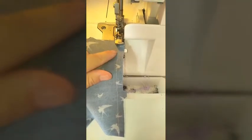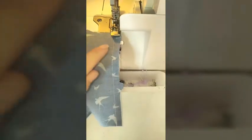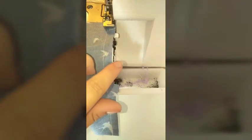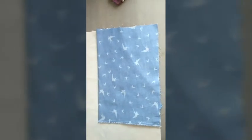Now that you have sewn your one centimeter seam along the bottom of the pocket, you're going to go ahead and overlock this edge. Remember, when you overlock, only cut off one to two millimeters — you're only trying to remove the frayed edges. Now that we've overlocked along the bottom of the pocket, turn your pocket and front piece over so it is lying nice and flat.